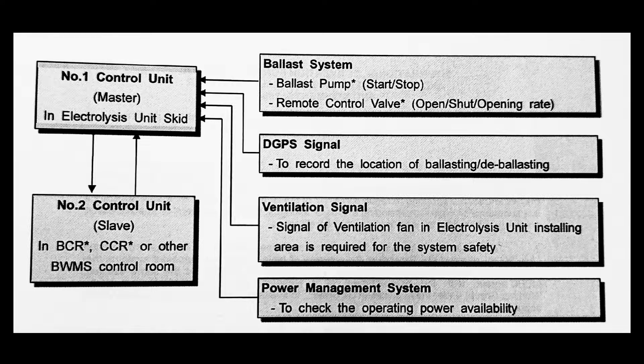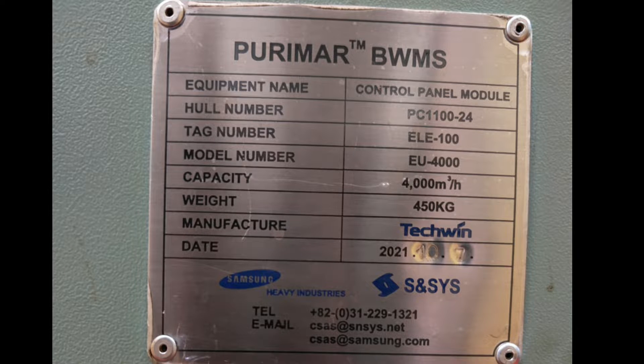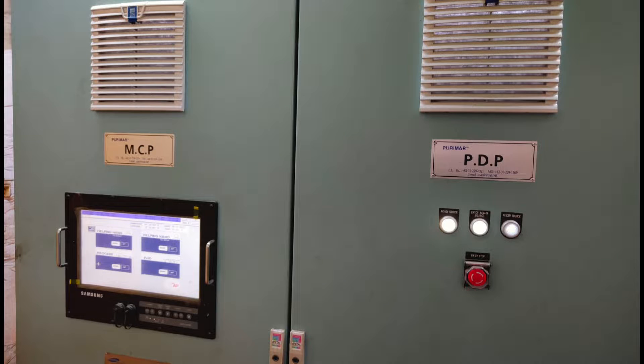Your ballast pump remote controls, DGPS signal, ventilation, and power management system are all connected to your master and slave through a network. We'll move ahead and see the equipment in the engine room — this is your control panel module.